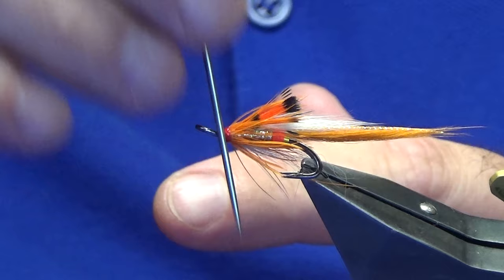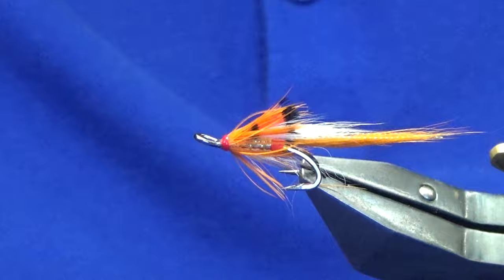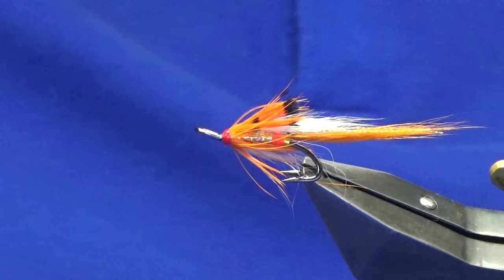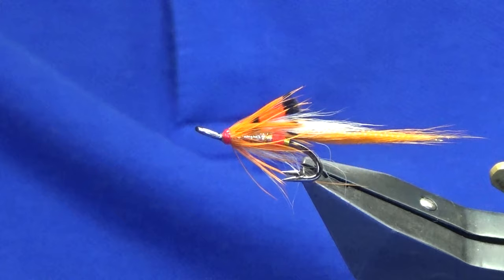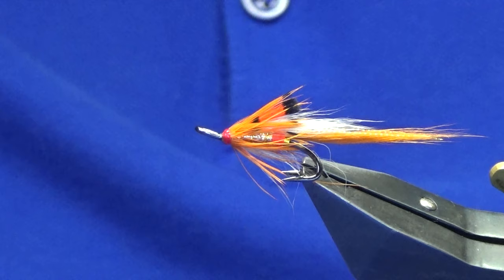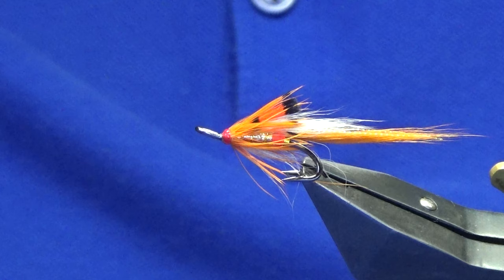And there you go — that's just a wee variant of a gold and orange Ally Shrimp. That's a nice bright wee number, and the white will show up well in the water. Hopefully you got something from that — it's a nice soft approach with the fox and the front hackle being a hen hackle. Until next time, please stay safe, fingers crossed we're going to get a load of rain, get out after the salmon — hopefully they're there this year. Tight lines guys, bye!